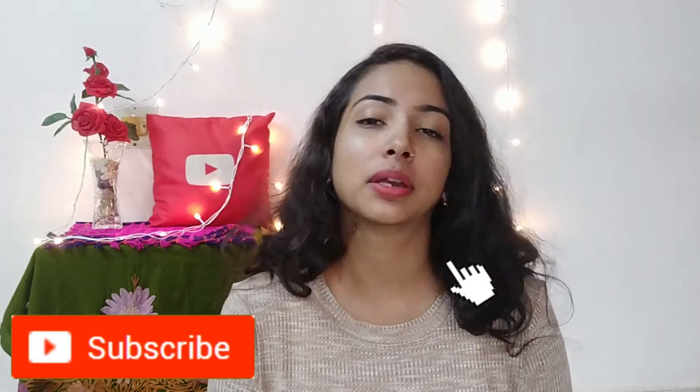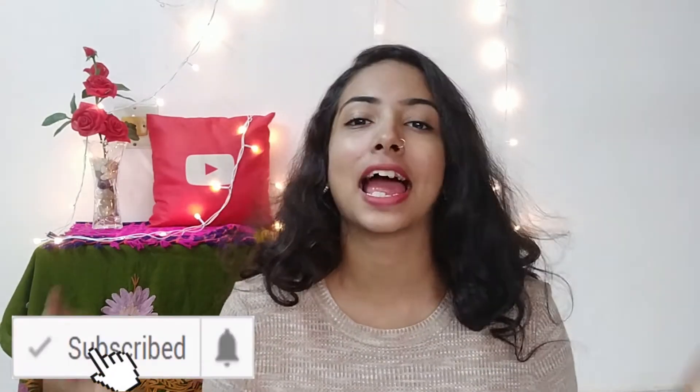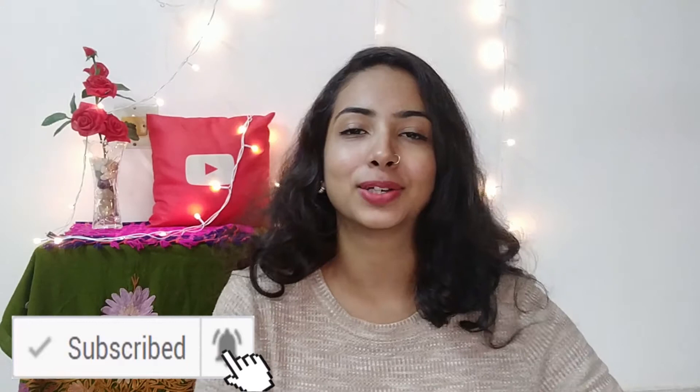Hi guys, welcome back to my channel! I am Anuja and I'm back with a new video. Today I'm going to show you how to do a braid in under a minute. If you're excited to watch this video, make sure you subscribe to my channel and hit that notification bell to get notified whenever I upload. Without any further ado, let's get started.